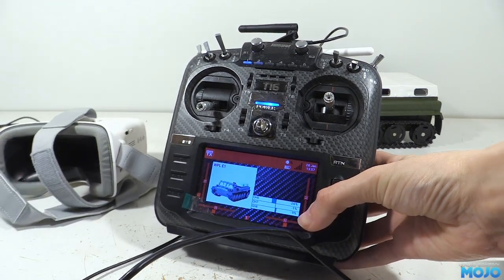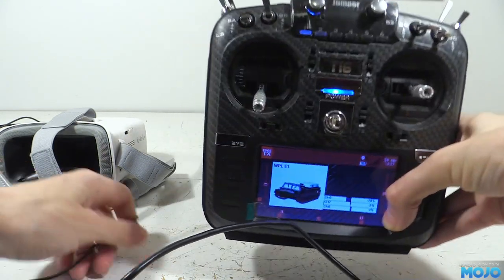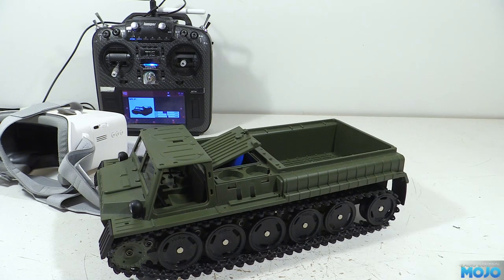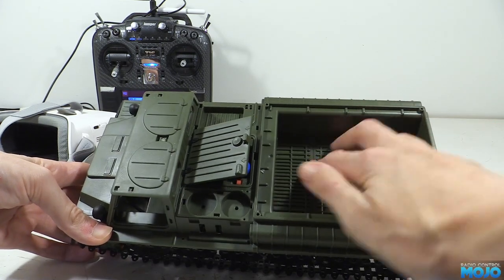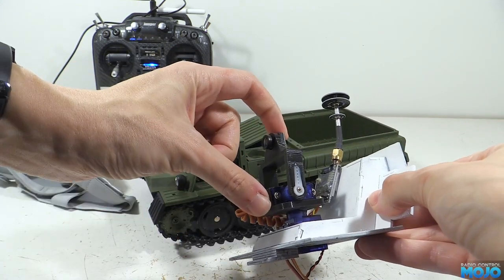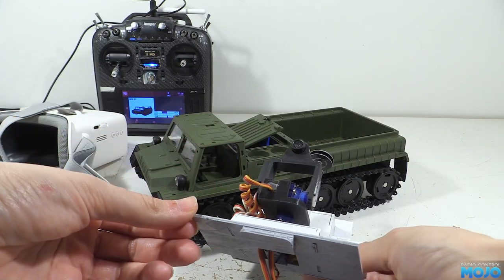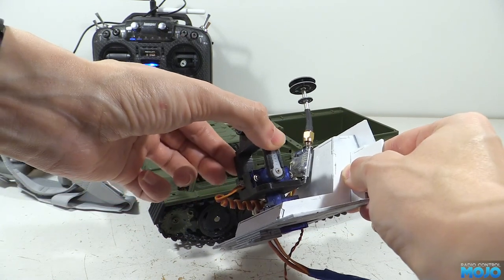I'll stick a link to the head tracker project and other relevant bits and pieces in the description. At the back of the E1 we can remove the white roof to reveal a huge cavernous space, ready to fill with all sorts of fun technology — something like this gimbal. But this one's for a model plane; the principle is the same. We need a set of servos to move the camera based on the head tracker. This one's a bit wobbly though, which for driving around is going to make for a pretty unstable video. I think it's time for a redesign.